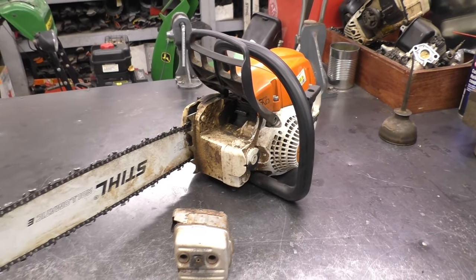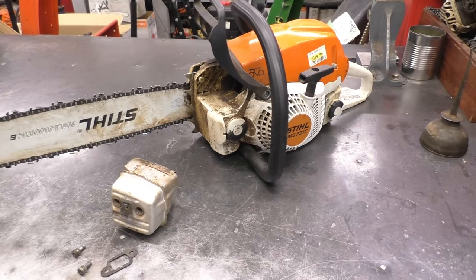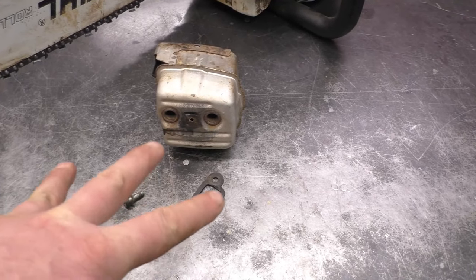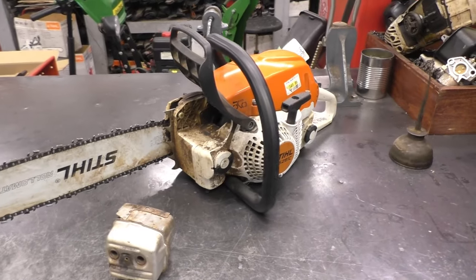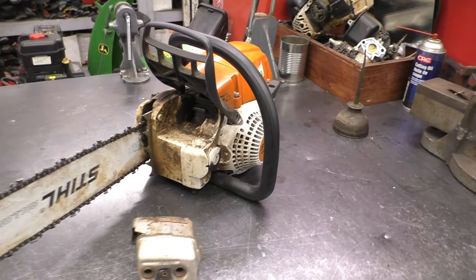Hi everybody, welcome back to my channel. Today I've got another Stihl chainsaw here with stripped muffler bolt threads. This is how it came to the shop — a part with two screws which are the wrong screws for that muffler, and I have to fix those threads. I'll show you how to do this in today's video.